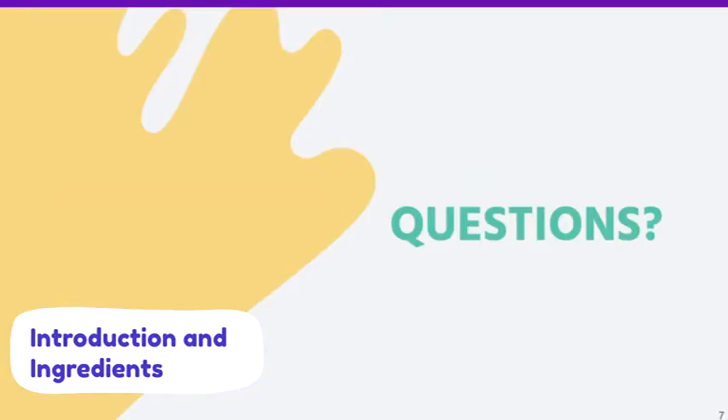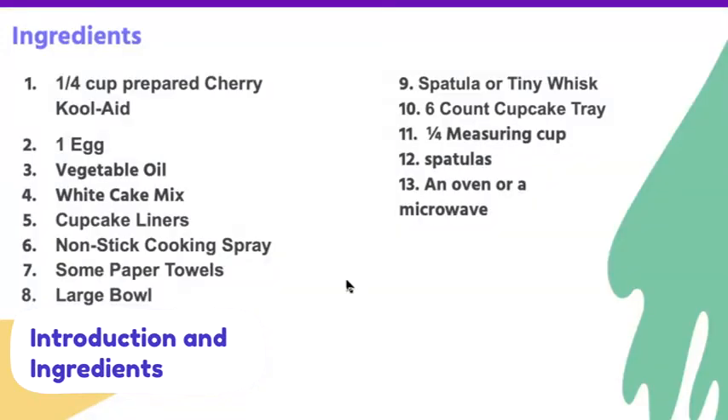Hi everybody. I'm Little E. I'm a DIYer here, and we are going to be making cherry Kool-Aid muffins, or cupcakes. So let's start.